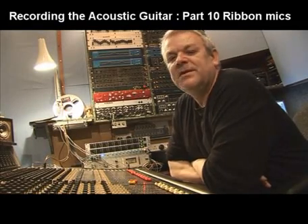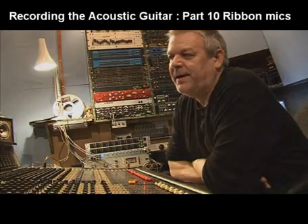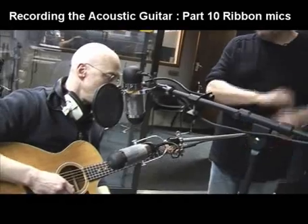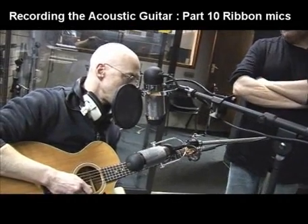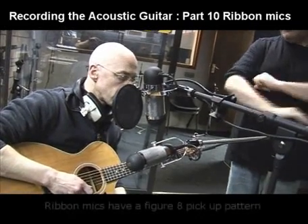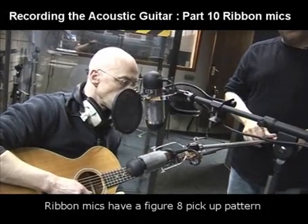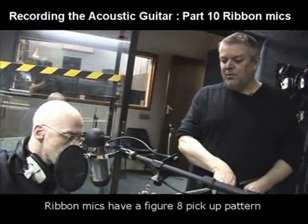We're going to try these on the acoustic guitar now, and you'll be able to download these and make comparisons with the other mics. As you can see from the setup, we're going to record not just the guitar, but the guitar with the voice at the same time. These are AEA ribbon mics, R84 model — they're quite expensive, they're beautiful mics, and I've been doing a lot of work with them.